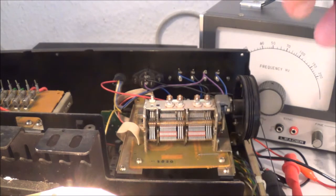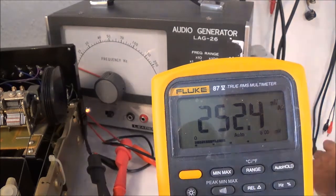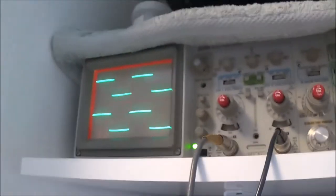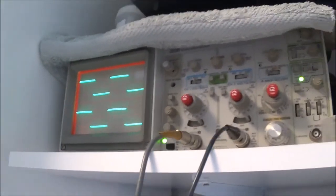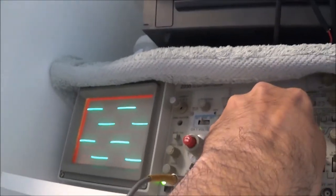I hooked the oscilloscope directly up to the audio generator to verify it was putting out a proper square wave — it has to be exactly flat on top and straight up and down, basically square. The signal I'm feeding into the aux input is about 250 millivolts; it can't be too high or you'll go into overload and throw off the results. I also like to adjust the scope so I get about two cycles visible on screen.